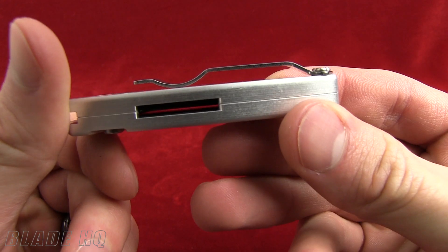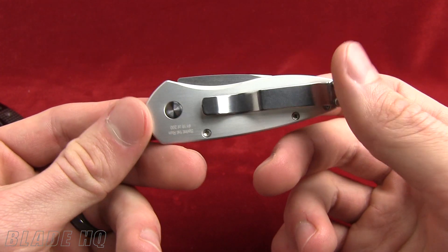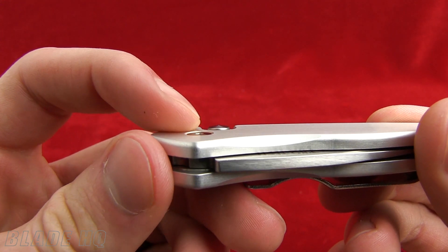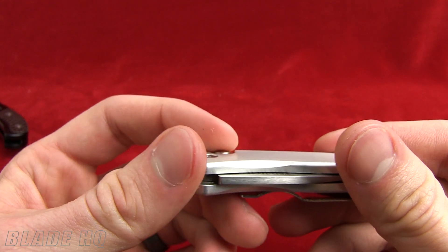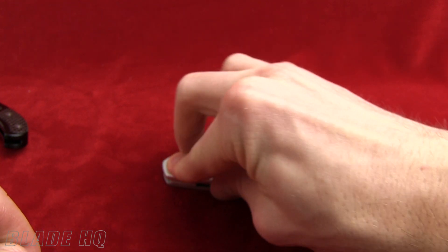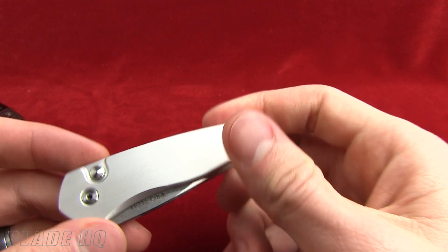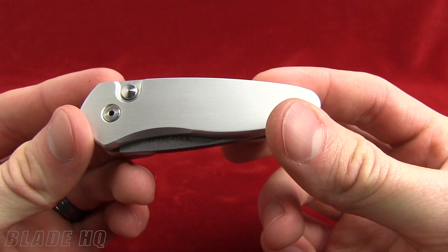The pocket clip is not reversible, so keep that in mind — you're going to be stuck with tip-up carry. Some people like it, some people hate it. The button is recessed; however, it's not completely flush. I like the location of it, and you're not going to have any problems with it going off in your pocket. I can push it and it's not going anywhere — I'm putting a lot of force on that knife.